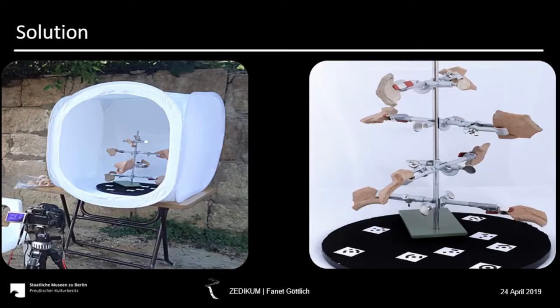Here you can see a so-called ceramic tree, with the opportunity to fix eight to sixteen sherds — depending mostly on the size of the sherds; if you have small sherds, you can fit up to sixteen. We put it on a rotation table with markers for dimensional accuracy and place it in a light tent with a white background so you have a diffuse lighting scenario.